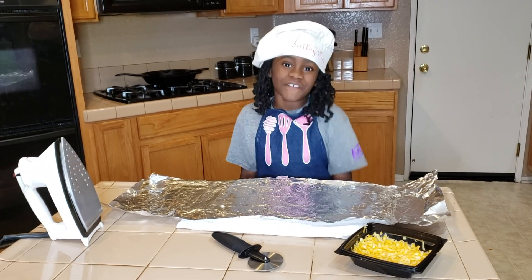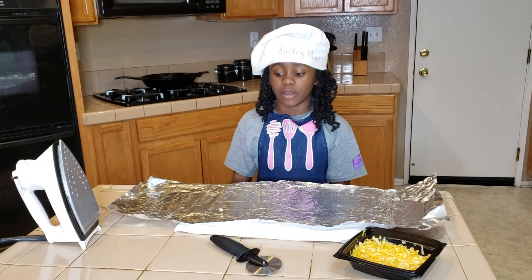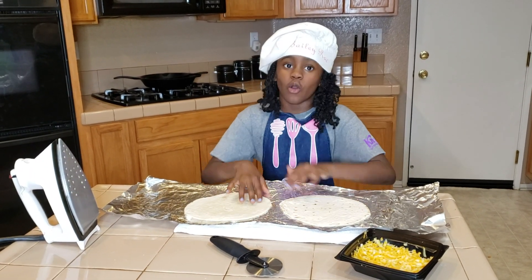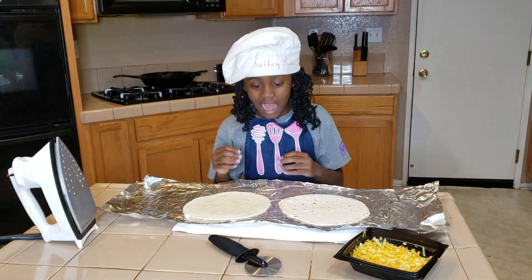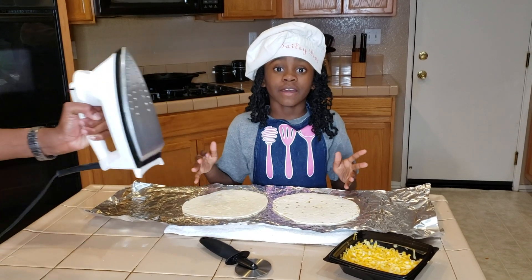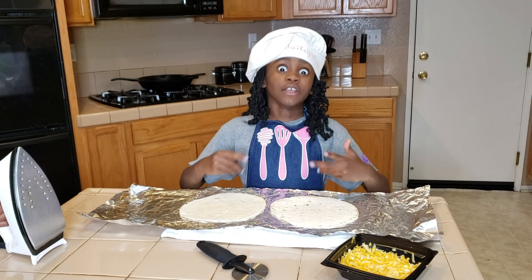Hey guys, it's Bailey — Bailey with Critic — and today I'm going to be making a quesadilla with an iron, because I'm literally a chef iron.